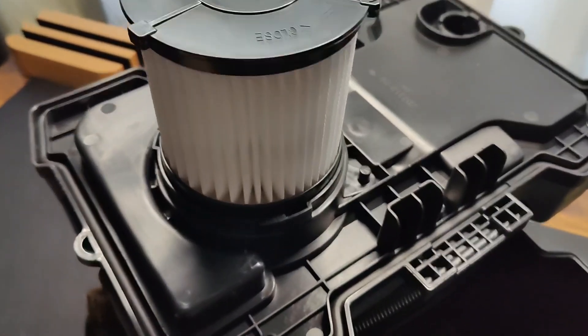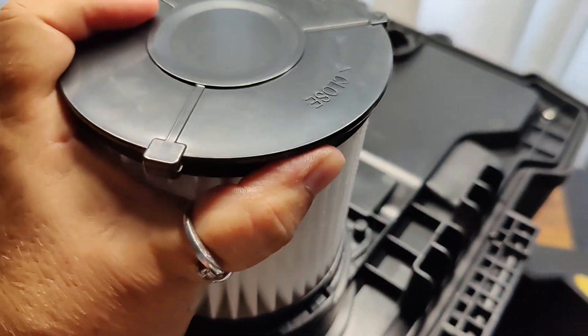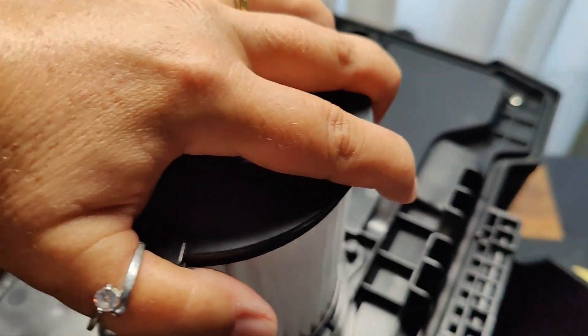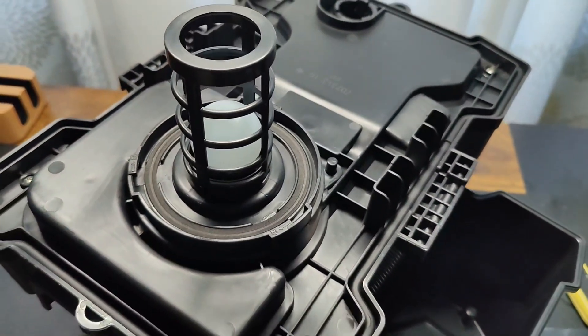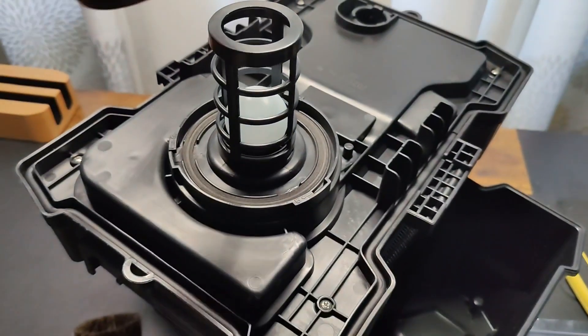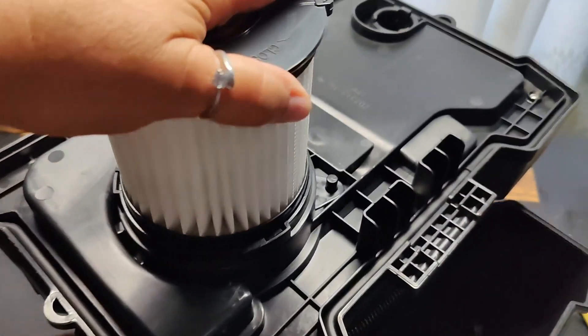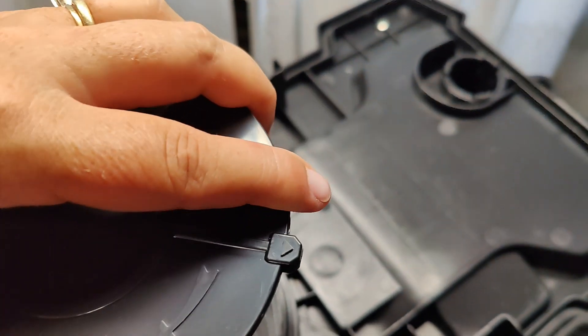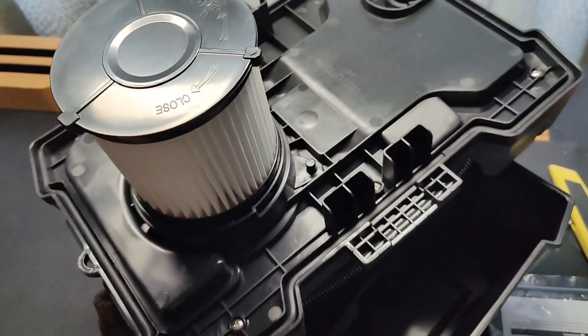This is a wet dry vac, so if you're going to be using it as a wet vac you have to take the filter off. You just twist it open and pull it off, and then it becomes a wet vac. When using it dry, you just put the filter back on, twist it into the closed position until it locks, and now it's a dry vac.